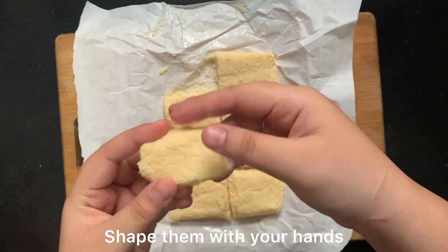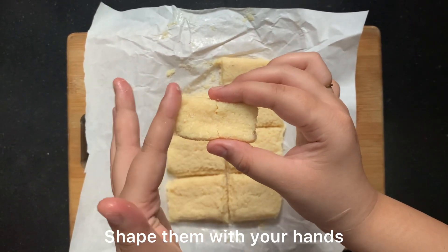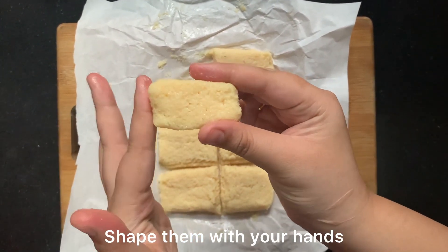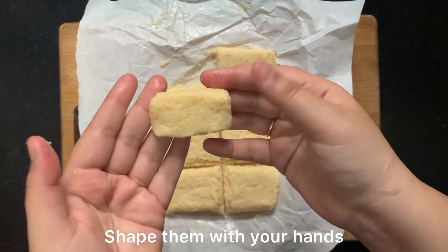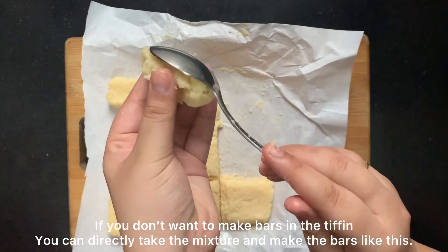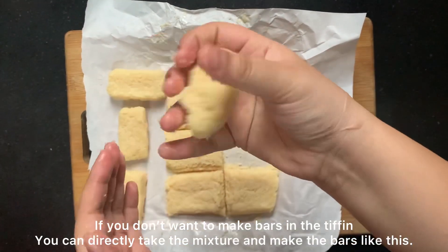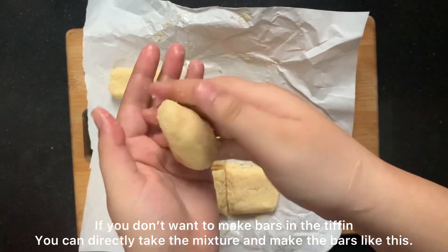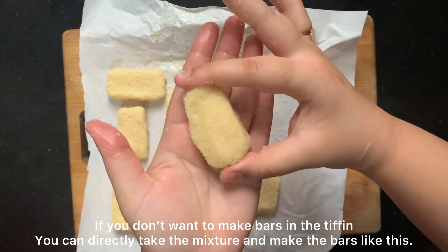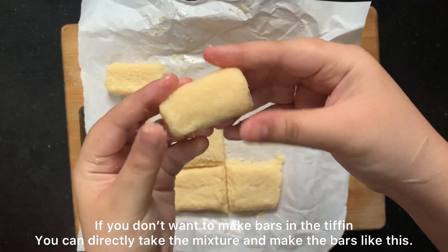I am shaping the bars, giving them nice sides as you can see. As I mentioned, you don't need to use the tiffin box — you can also shape the bars by hand. I have taken a portion of the dough, giving it a roll and shaping it into a bar. This way you can easily get a very good bar shape, so shaping is no issue.